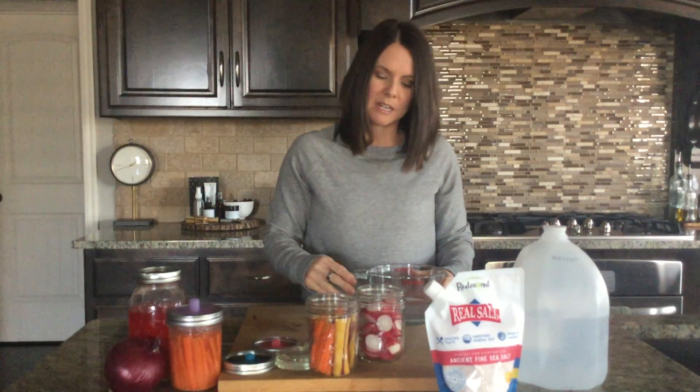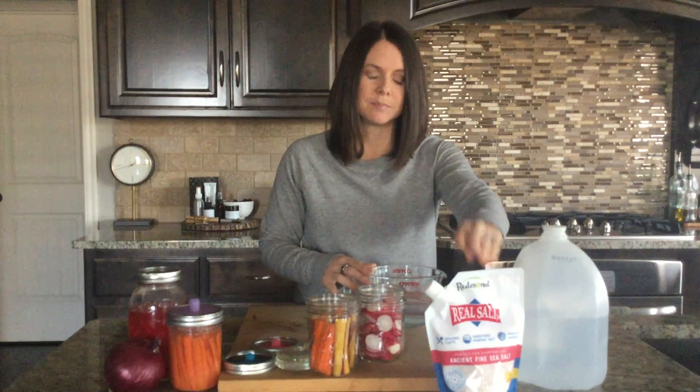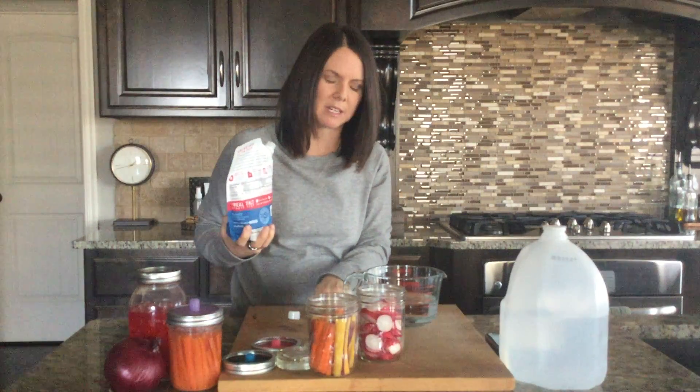Once we have our vegetables all prepped and into our jar, we next need to make the brine. The difference between a fermentation brine and the brine in a traditional grocery store pickle is vinegar — vinegar indicates that fermentation has not been used. To do a fermentation brine, it's actually just water and salt. You need clean water — I always have distilled water jugs on hand, but filtered water from your fridge or faucet works as well. For salt, I use Redmond Sea Salt, but a good quality Himalayan or sea salt is recommended. You do not want to use iodized salt, because the iodine will actually inhibit the growth of the bacteria, which is the whole reason we're fermenting in the first place.